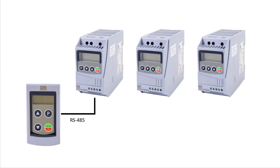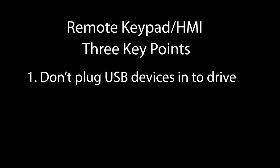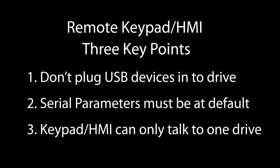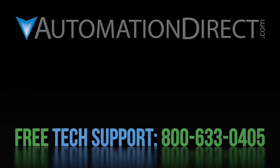That ought to be enough to get you going. Just remember three things: the provided serial cable is not a USB cable; the drive's serial parameters have to be set to the default values; and you can use either the remote keypad or the RS-485 network — not both. Click here to see all of the WEG variable frequency drive tutorials, click here to learn about AutomationDirect's free support options, and click here to subscribe to our YouTube channel so you will be notified when we publish new videos.